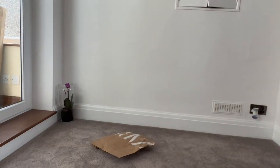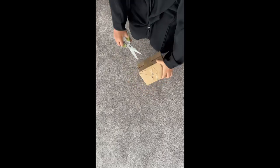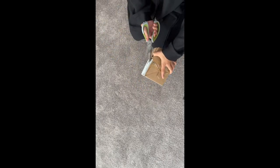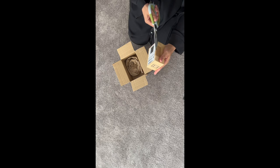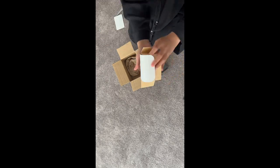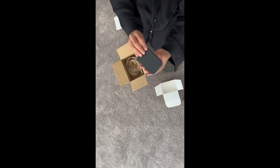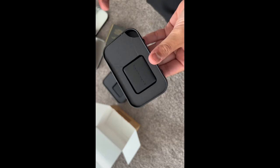A quick review on the Zara car fragrance. As you can see, it comes in a very pretty box, and you get two fresheners of the same scent.